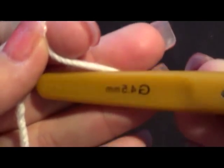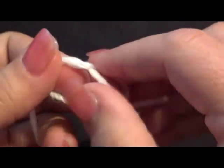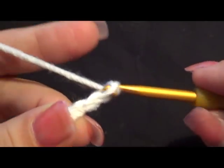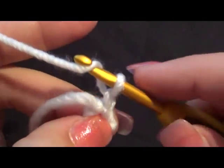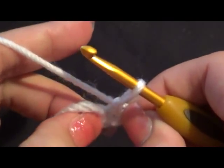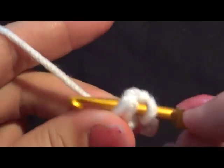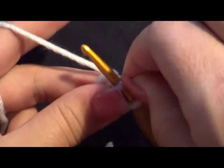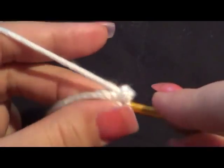Let's do a basic slip knot here, and you're gonna chain three and then go ahead and close it like we've done before into that first chain, and chain one. So we're gonna go into the hole — the center right there — and do slip stitches again, just like we did for the nose. You don't want this one to be too loose.